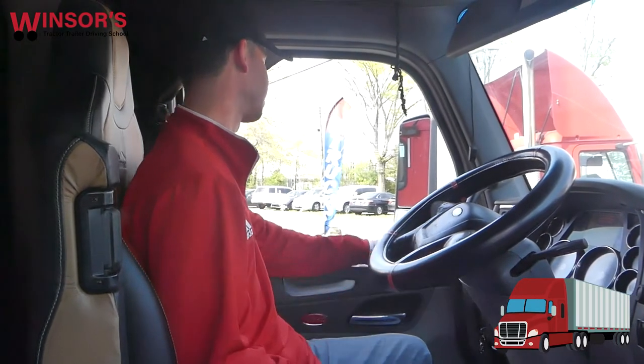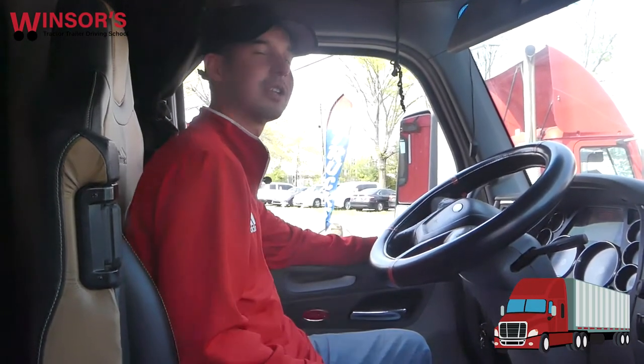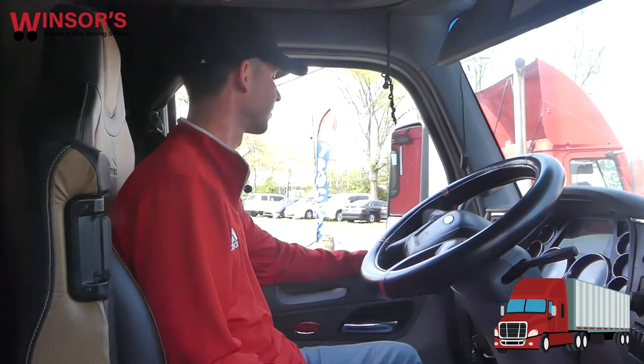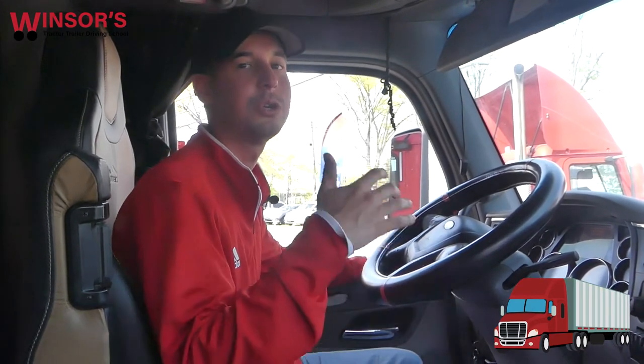The next step is to adjust my mirrors. These are electric so I adjust them through the controls here. My mirrors are pretty good anyway so no need to adjust. Now the next step is the actual safe start — what you have to do for the actual CDL test and what you should do every single time you start your vehicle.